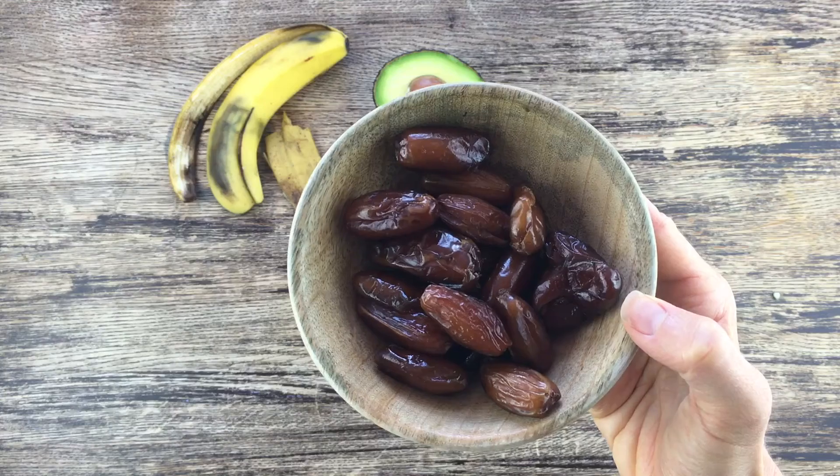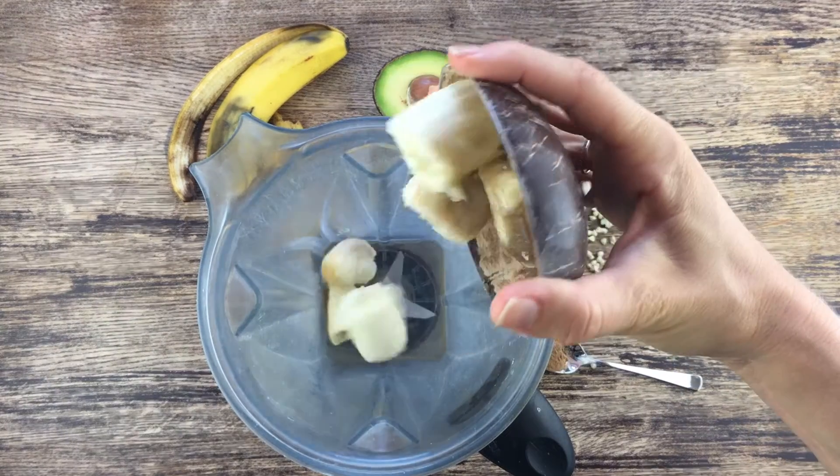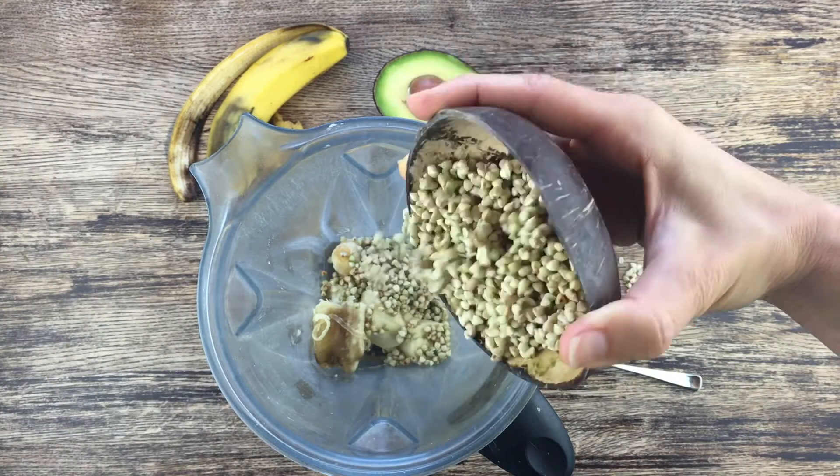Here are the ingredients you will need for this healthy creamy recipe for kids: avocado, sprouted buckwheat, bananas, carrot powder, and dates. Today I'm using Deglet Noir dates. We just put all the ingredients into our blender.